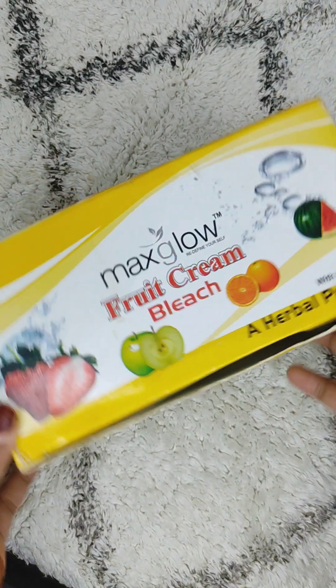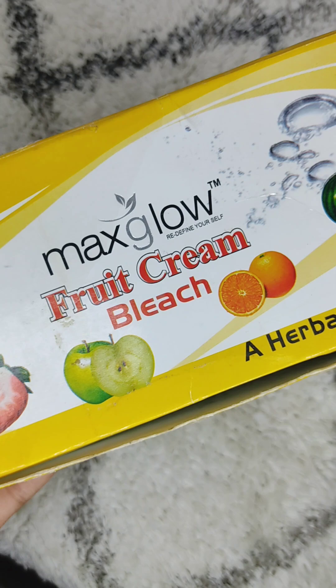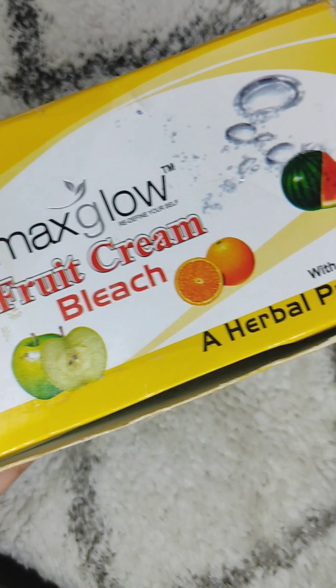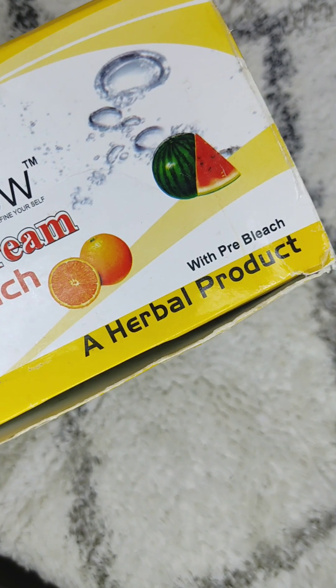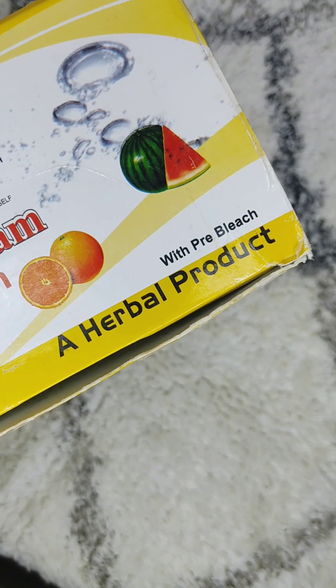In today's video, I will tell you about Max Glow Fruit Cream Bleach — how this bleach is, which skin type it suits, and what results it gives. I will give you a detailed video today. So let's start and talk about this bleach.